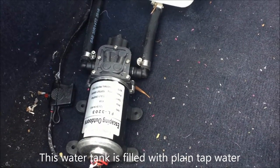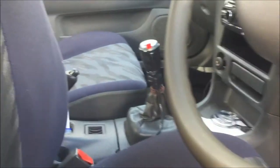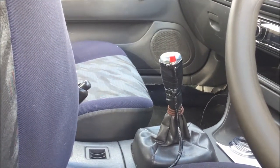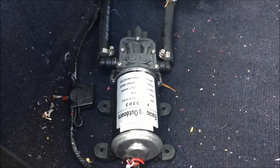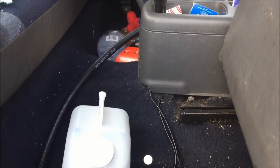Here is the pump we're using to pump the water into the engine bay. This is all activated off the same push button that's attached to the gear stick. Once Cameron pushes that red button, both this pump and the solenoid in the engine bay turn on. The water gets pumped through that hose and comes out on the engine bay side.